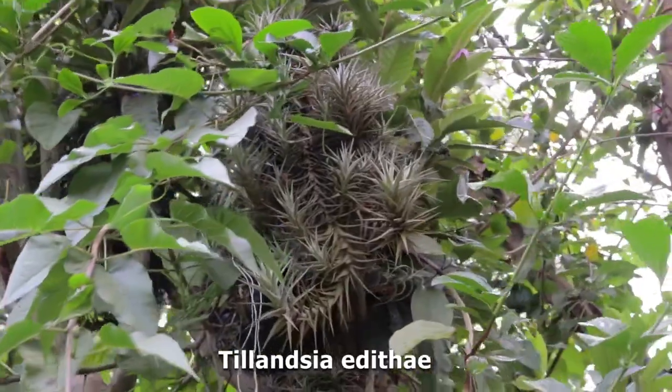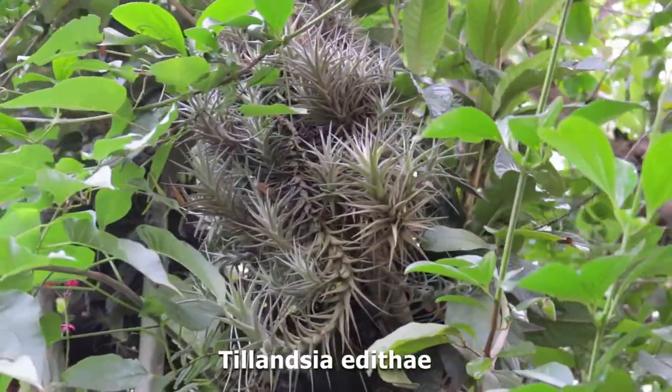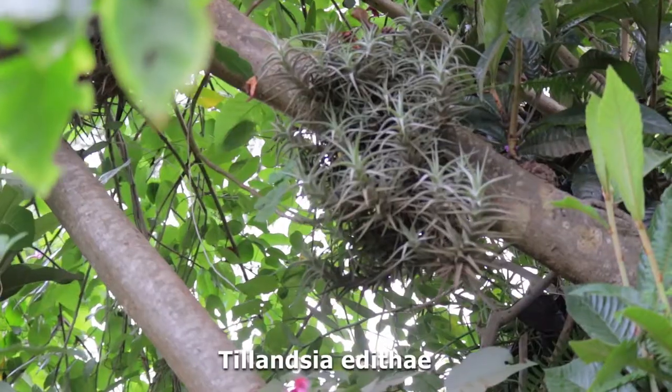These air plants I had been given just a small bunch and over the years they have multiplied. So today I'd like to talk about the Tillandsia, my air plants.